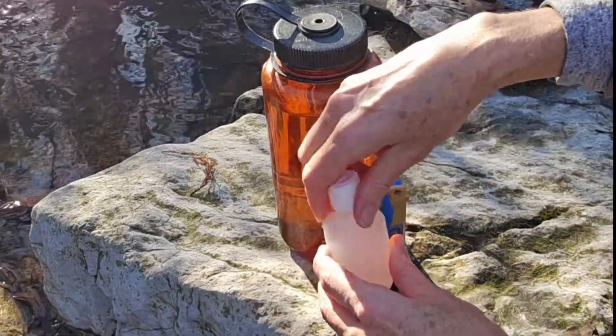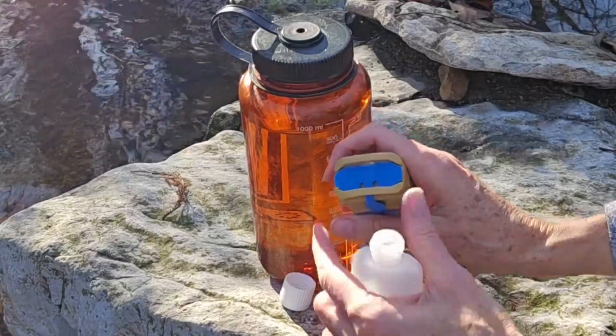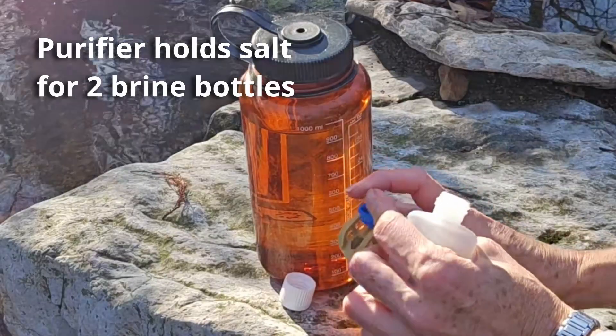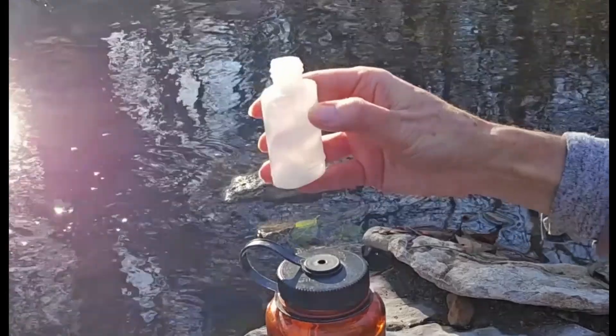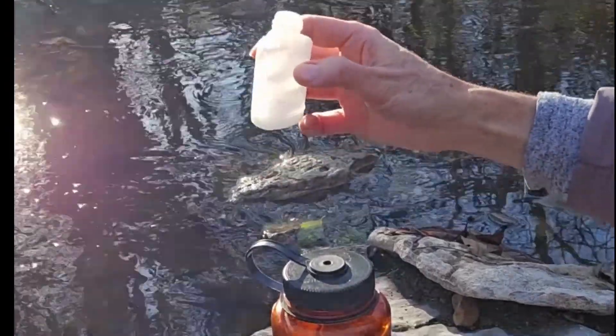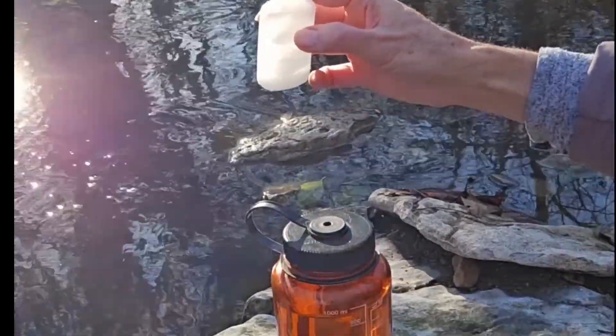Go ahead and open up your salt water bottle. Use one of the salt water caps to add salt into the salt water bottle, and then fill your salt water bottle from the source of water that you're going to treat.